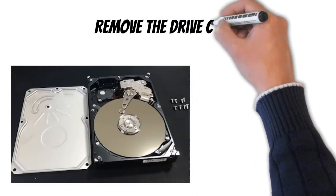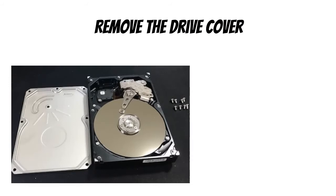You might need to use a little bit of force to remove the cover, but if it's bending and not moving, it means you've missed one of those hidden screws, so check again.